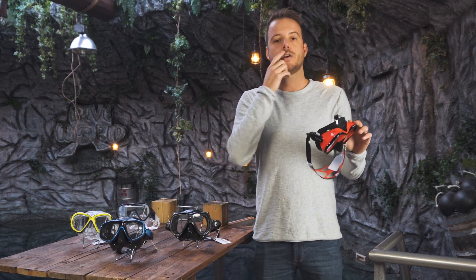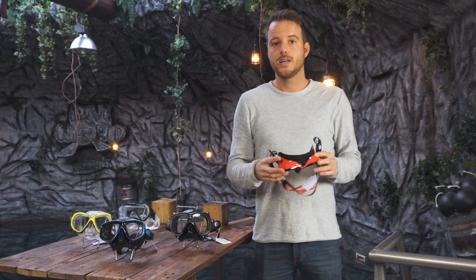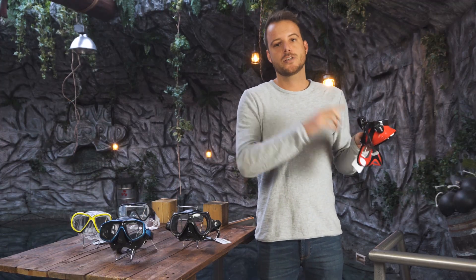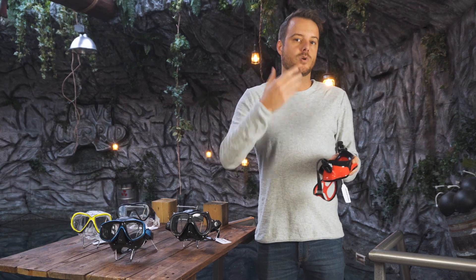Also, keep in mind that you have some room here because you need to put a regulator in and it will push your lip up a little bit. Also, the side of the mask shouldn't touch your hairline because hair always lets water in.